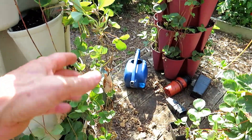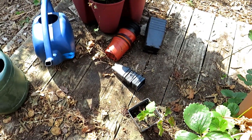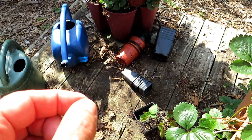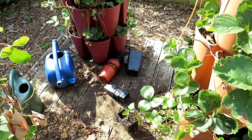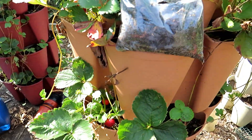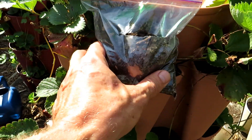I usually get these containers, fill them with soil, and just lift the runner up and place it in each container. Sometimes the containers get knocked over and they dry out a lot quicker, so I like using a better method.